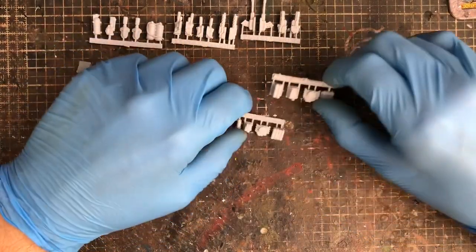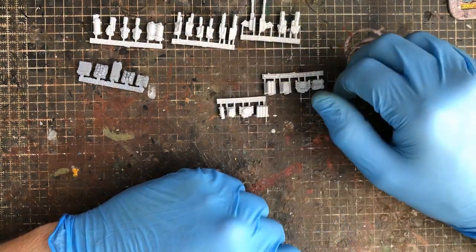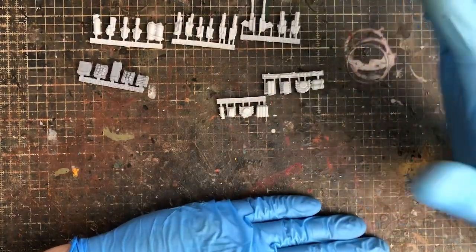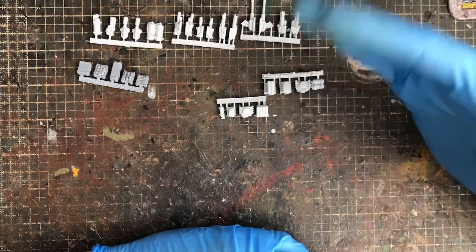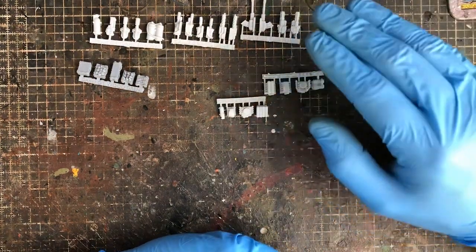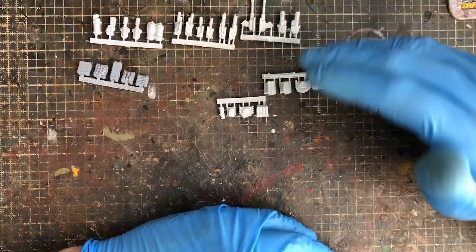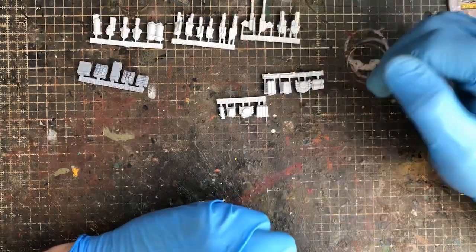Casting quality is spot-on — hardly any flash ever. I've had a couple of miscasts before in their 28mm stuff — they did a trench range, World War One / 40K-style, and the second batch I got had some weapons that had slipped. I contacted them, they sent new ones pretty much straight away. If you ever get any casting errors, they're pretty good — just send a few photos and they'll sort you out.